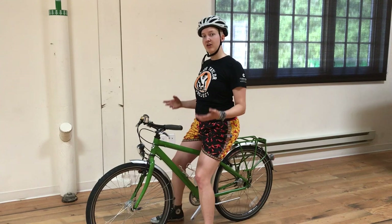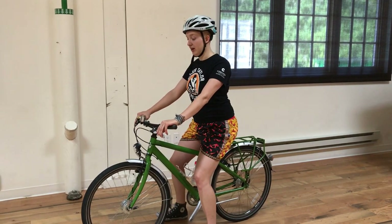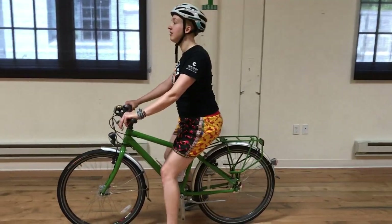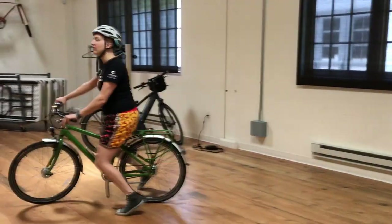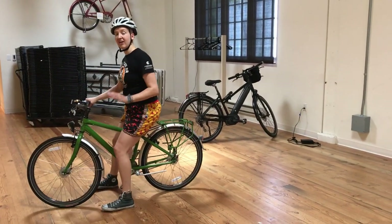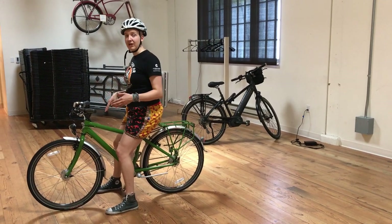Now that we have our posture all ready to go, we want to start moving. You can either do one foot after another like this, or use both feet at the same time. You see I'm keeping my eyes up. Just go nice and slow. Eventually, you're going to want to take it a little bit faster and have more of a distance between your feet.